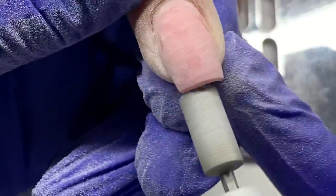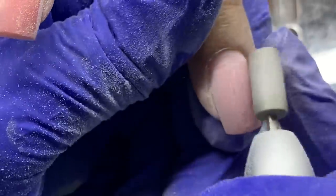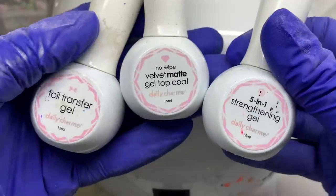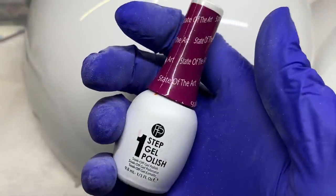As you can see, the nail is not all lumpy and bumpy. Builder gel is really good for self-leveling. Even though the Cosmetic Pink from Light Elegance doesn't self-level as much as others, we still get a pretty smooth finish. After I finish file, I will be going in with the design.